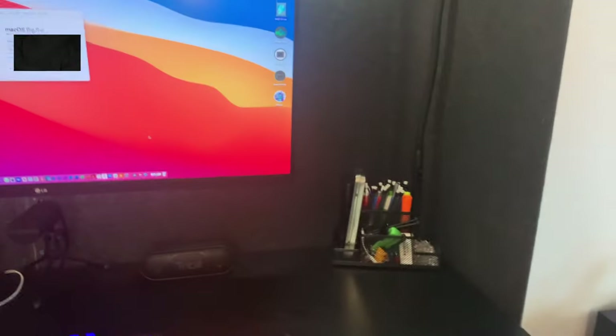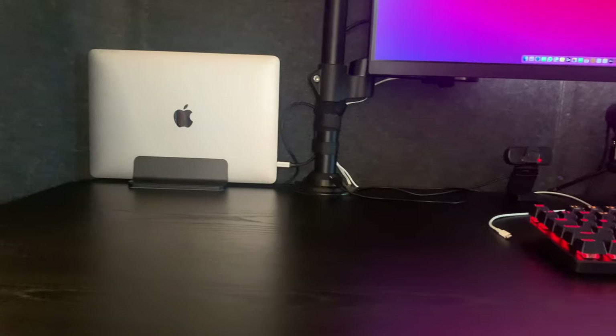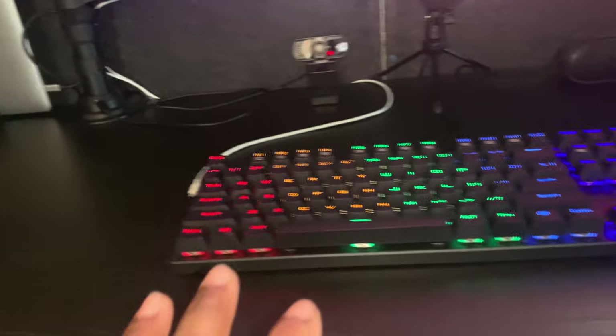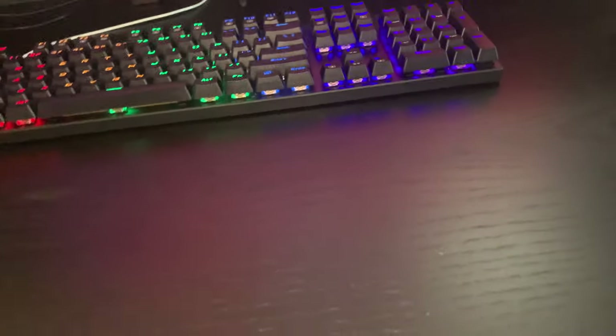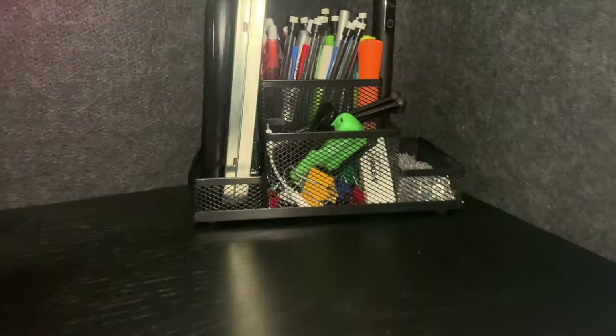I'm gonna show you guys the beautiful chair I got — it's also from Amazon. So when I sit down, this is what I see. This desk is from IKEA; it's large enough to carry all these things and give you enough space for your keyboard, your mouse, and still have room to work, take notes, do schoolwork — you have enough space to move around.